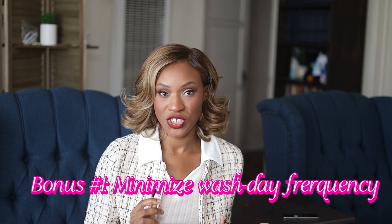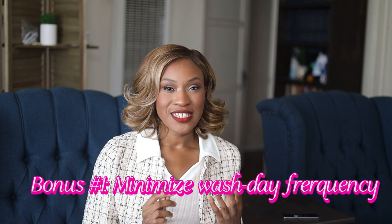Now for the bonus tips. Once you get out of the TWA phase and you can grip your hair more, this is a good time to minimize how often you're washing your hair. As little manipulation as possible is going to give you the highest yield on length retention. Go from once a week to once every two weeks, and if you can go longer than that, by all means do it.